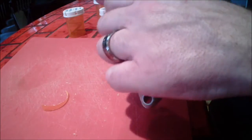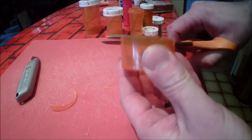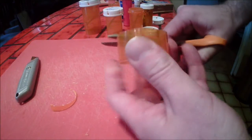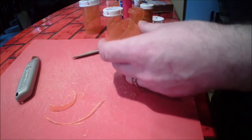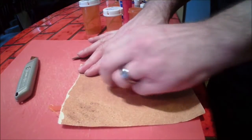I cut and smoothed this down very haphazardly but it works. You might be able to find a little shallow container that works for this. It doesn't need to be perfect. Rubbing it on sandpaper helps.